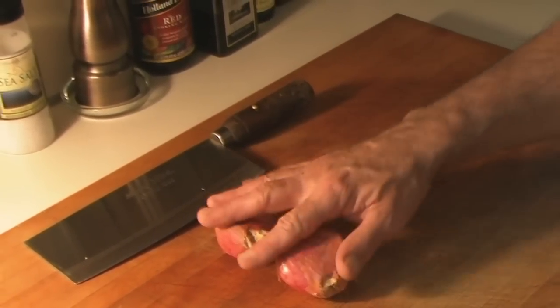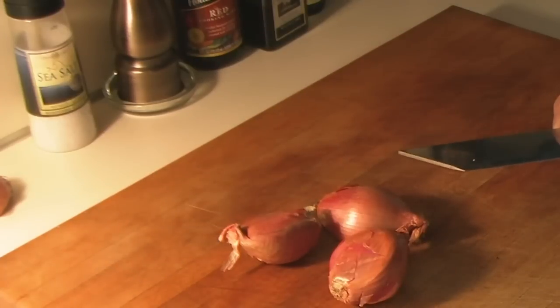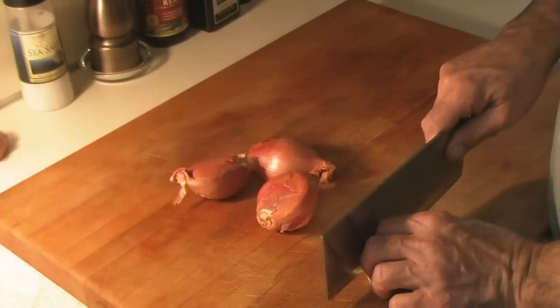The first thing I'm going to do is coarsely chop three large shallots and dice two large cloves of garlic.